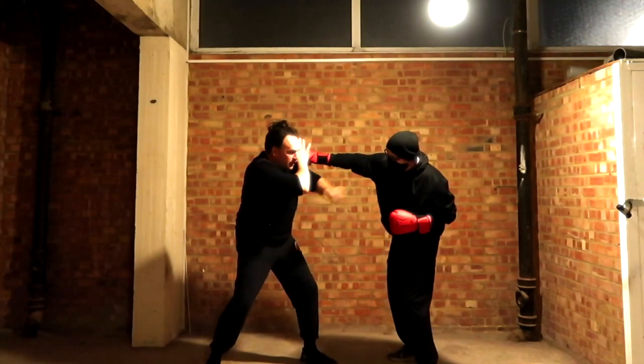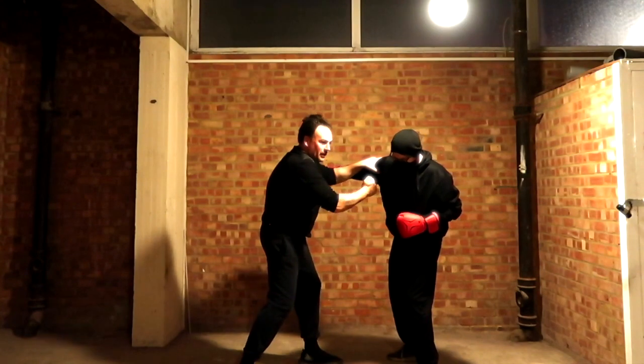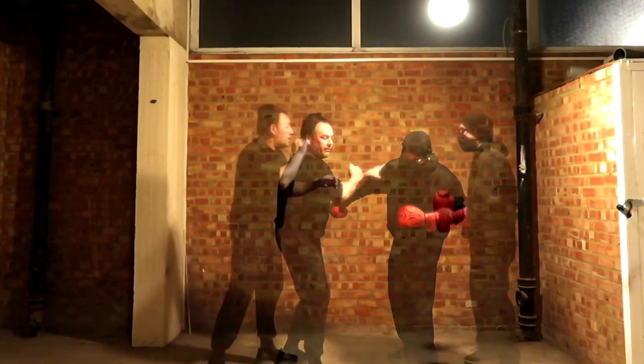Down here. So I can hit there, and then from here I can hit. And then from here I can hit and you're going back — three foot, jab and hook.